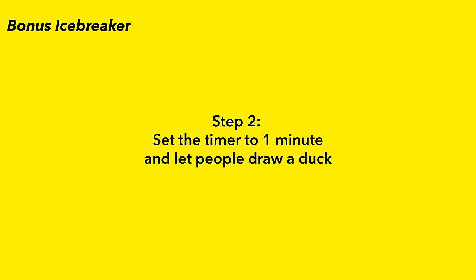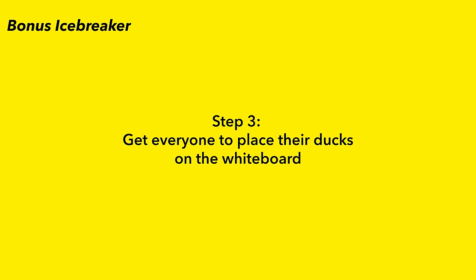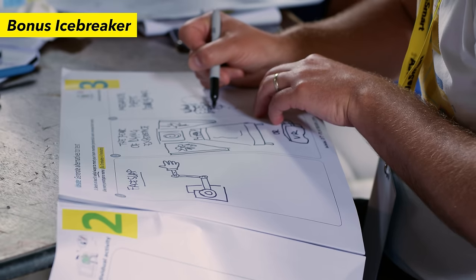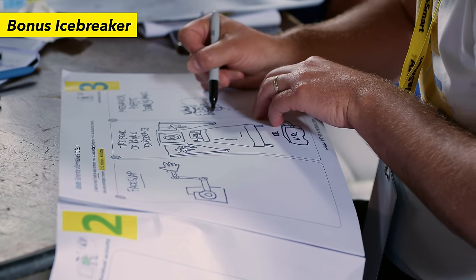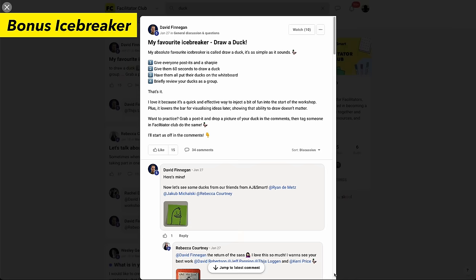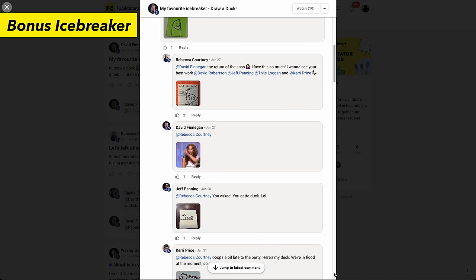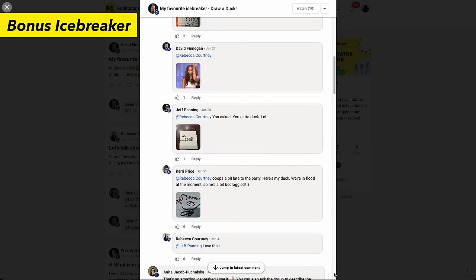Step three: get everyone to place their docks on the whiteboard. Step four: briefly review your docks — introduce what their name is, tell us something interesting about your dock. This exercise fulfills the exact same purpose as Pictionary because it helps people realize that you don't have to be an artist to do a simple sketch. This exercise was shared by a community member in our Facilitator Club and it's so exciting to see the different docks being added to the comments section.